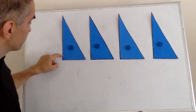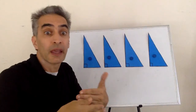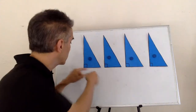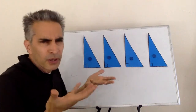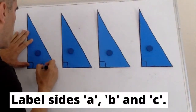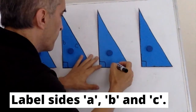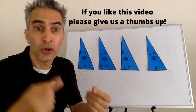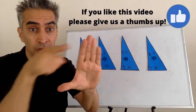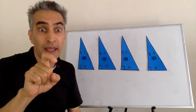Next, find the right angles and use a pen to mark them. Next, we're going to label each of these sides A, and each of these sides B. And this side here, we're going to label C. For each right triangle, this angle here we're going to label X.